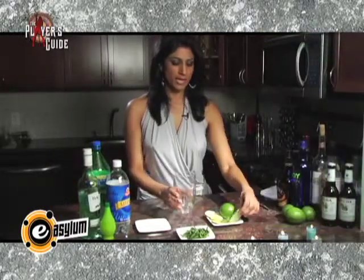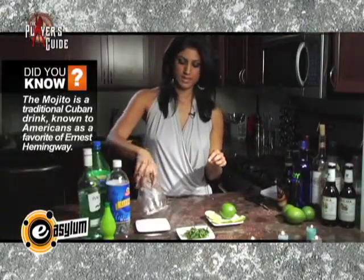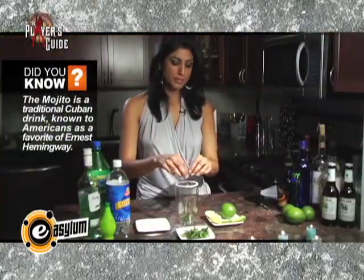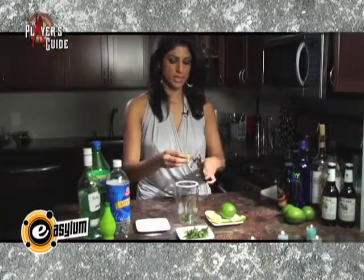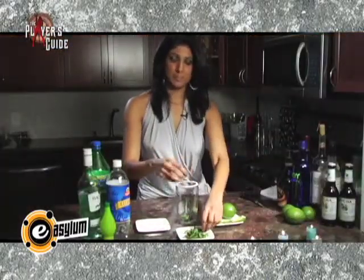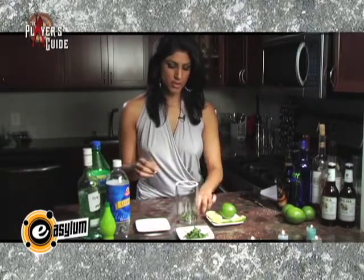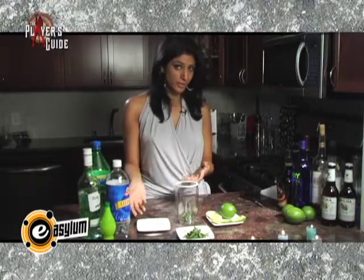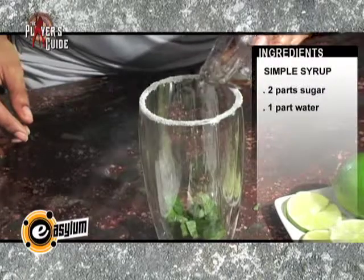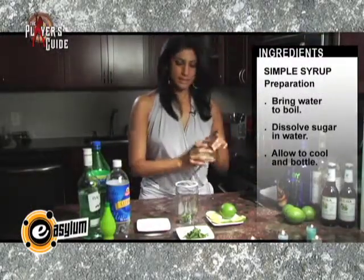You start off by taking the glass and you rim it with sugar. Then you add the mint leaves. Now you could either chop them up yourself or cut them up, which is what I want to do. By doing this you're actually adding the mint flavor, and then you add the sugar. Now depending on how sweet you want your drink to be, that's how much you put in — and I like my drinks sweet, so I'm gonna add some sugar syrup, and then you add some lime juice.